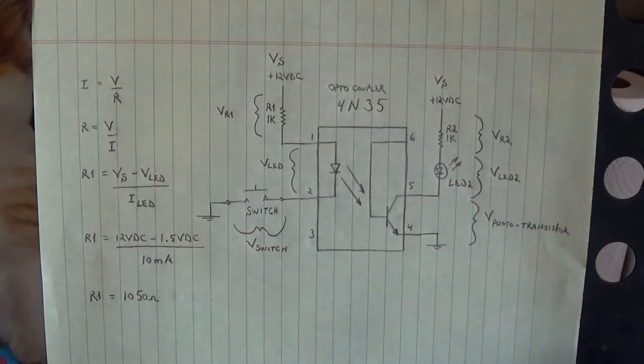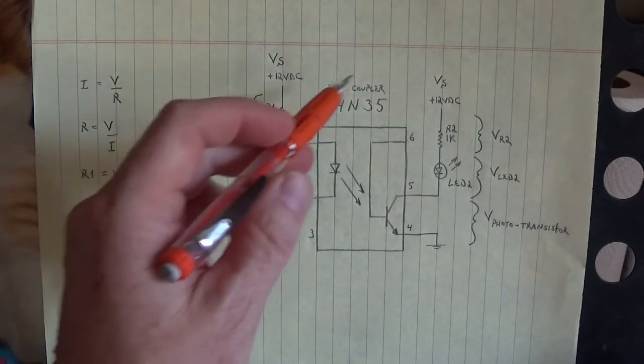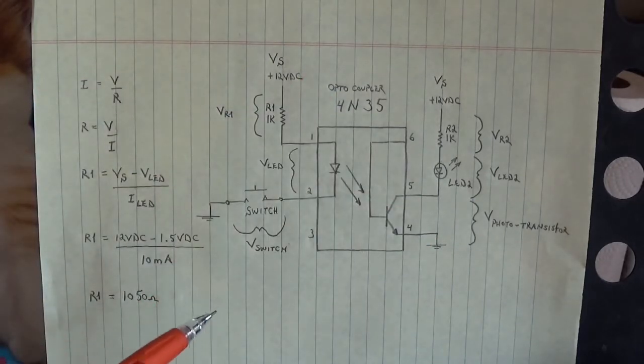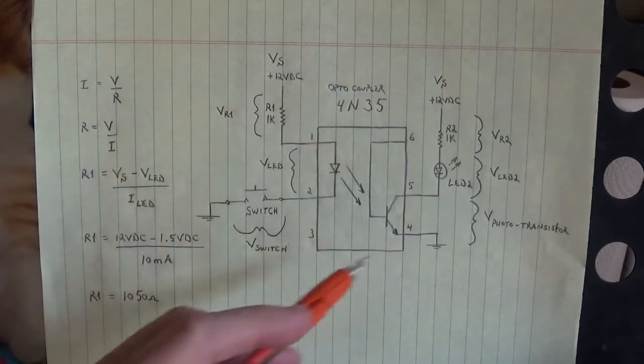Shortly I'll show you the actual test that I've breadboarded using this circuit. I'll leave this circuit up at the end of the video so you can take a screenshot showing the equations and the test circuit.